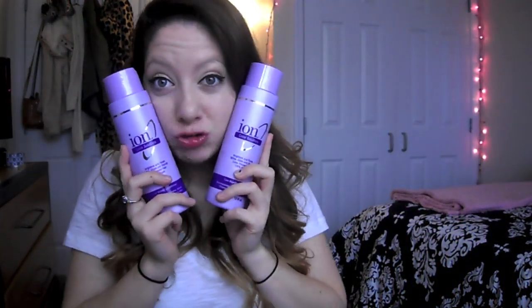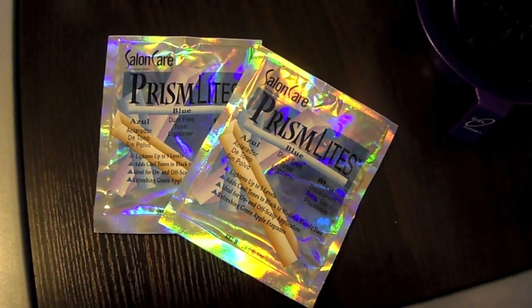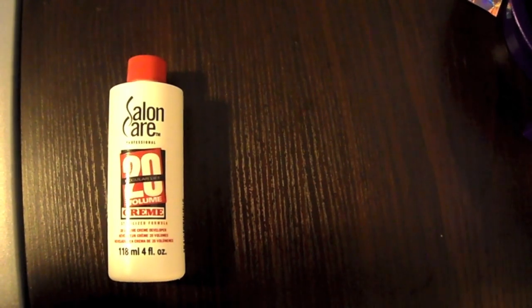All you need is developer and hair lightener. You're definitely going to want to get two packets of lightener if you have my length hair or more. You'll also need a brush and a mixing bowl — or you could just do it in a cup with a toothbrush. Optionally, get some bond shampoo and conditioner to take care of your hair. Don't forget an old t-shirt. This is Prism Lights lightener in blue for Salon Care, and I also used Salon Care 20 developer. This is a shot of my hair before.